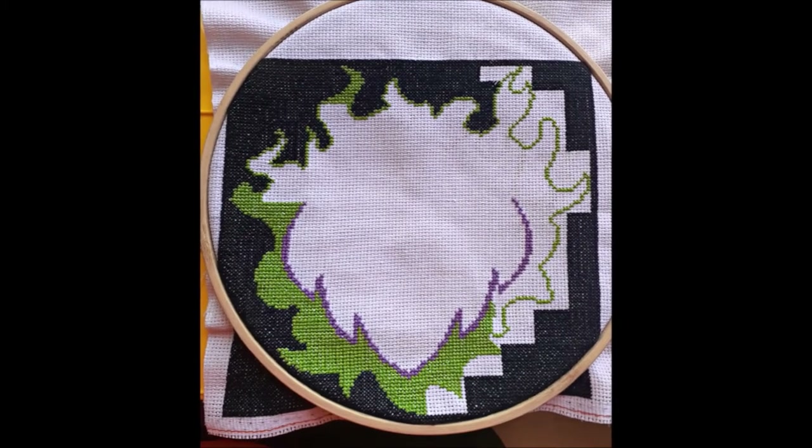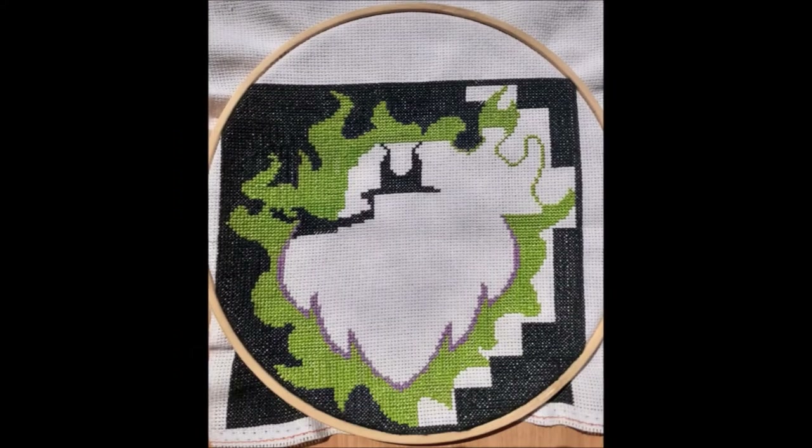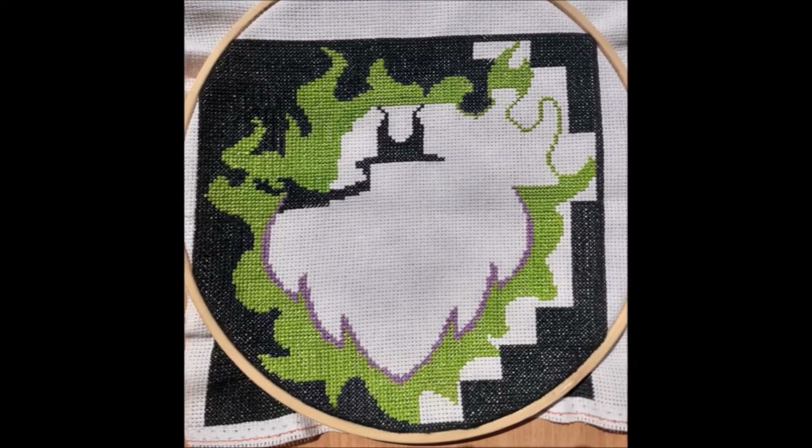I stitched the Evil Green between the flame outline and the Malicious Purple. By the time I'd added more flames to the top of the artwork, I'd finally gotten more Sinister Black to cross-stitch Maleficent's right arm and horns.